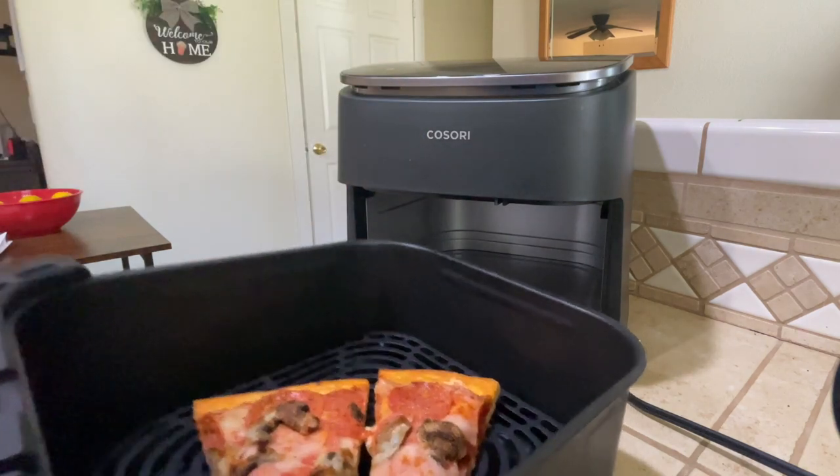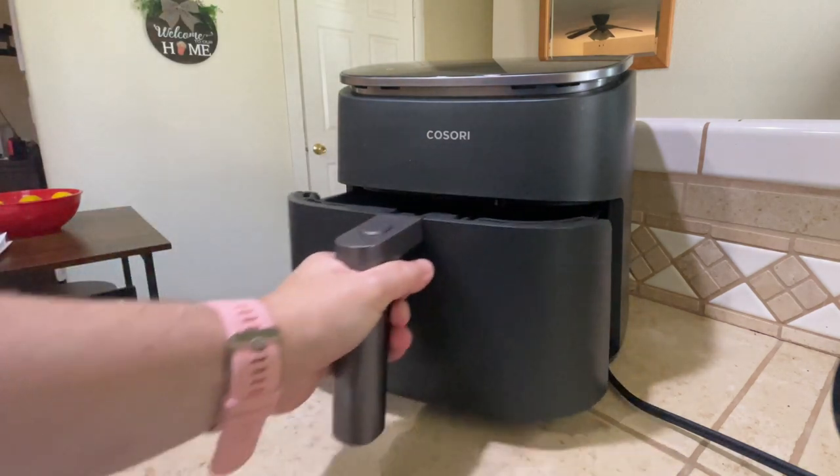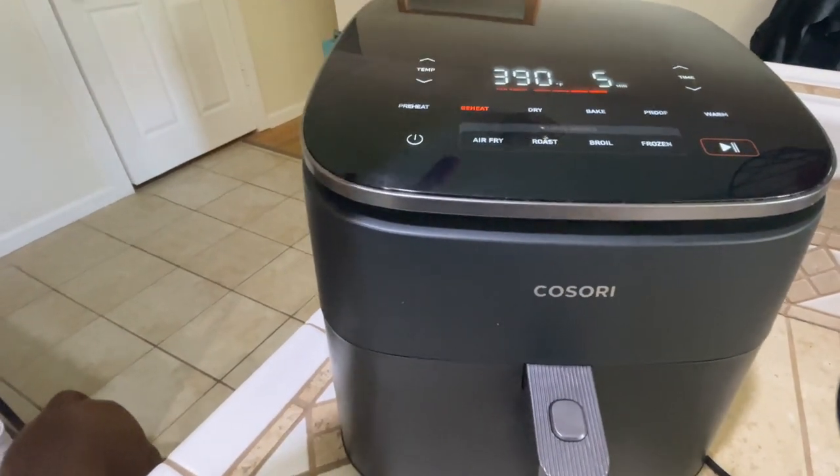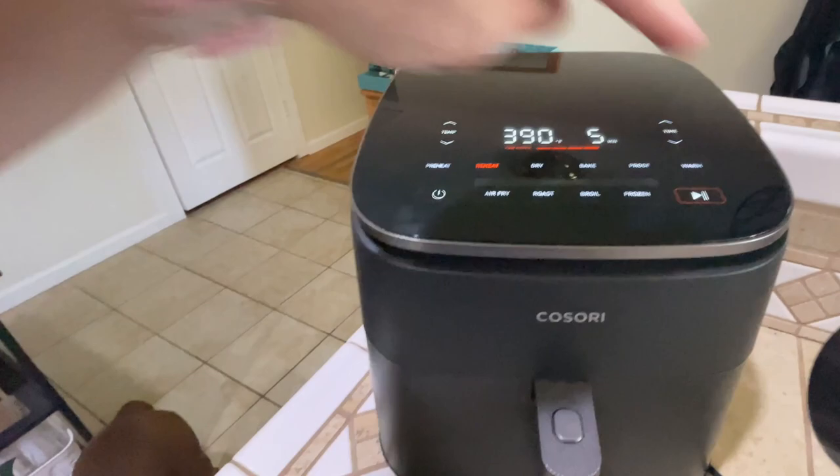Put it in there just right on the tray and put it in. When you turn it on, the controls come up automatically on the screen. I'm just going to click reheat and then have it go for five minutes.